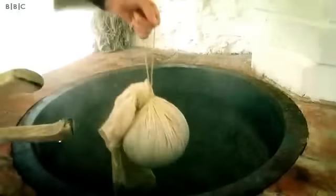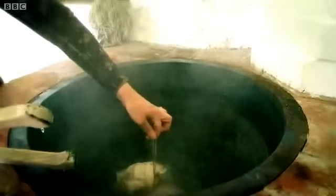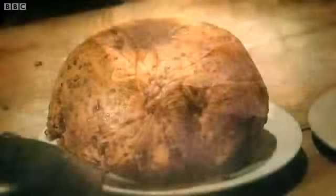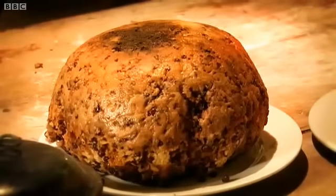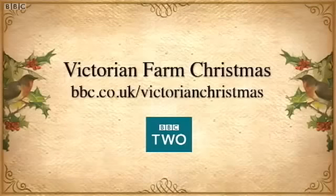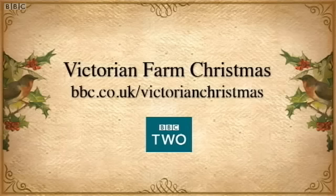Now this needs to be dropped into really boiling water — hot water's not good enough, it's got to be really rapidly boiling. So this is a Victorian Christmas pudding, the heart of a Victorian Christmas dinner. To find the full recipe, visit the website at bbc.co.uk/VictorianChristmas.